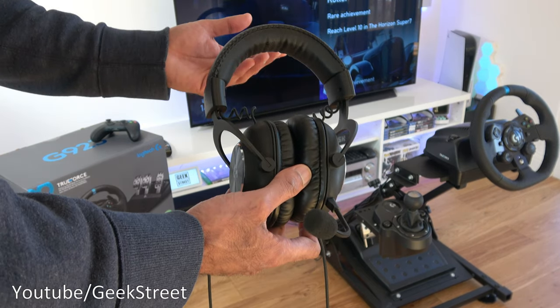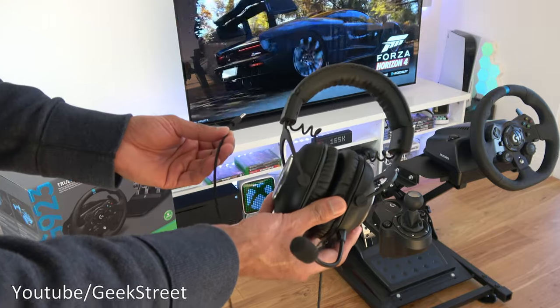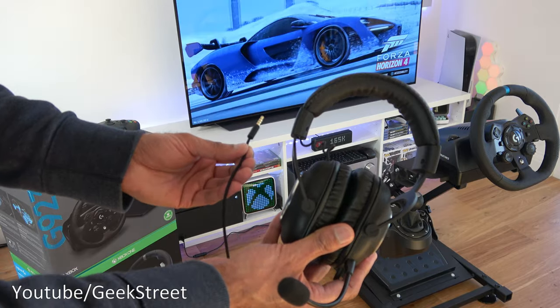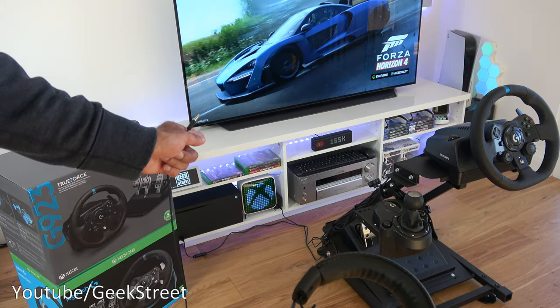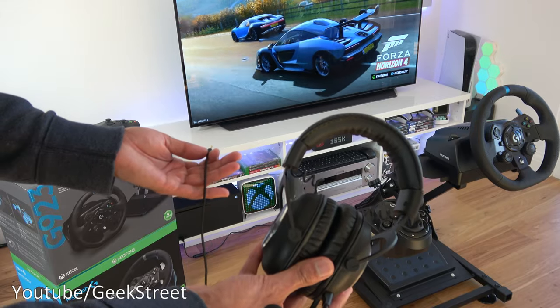That's a big bonus to using a gaming headset. Now when picking a gaming headset you've got really two options: you can go for a wired version, which I've got here, or you could go for a wireless version where you don't have to mess around with anything. They normally come with a small dongle you plug into your console and then you're up and running pretty quickly.